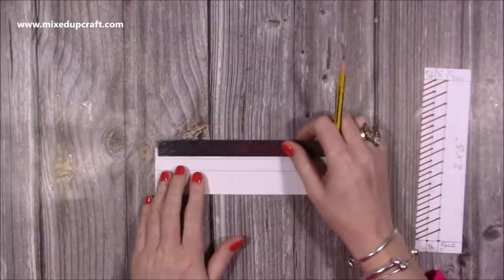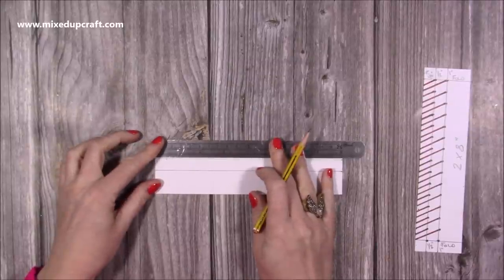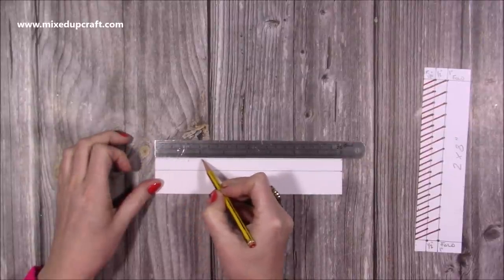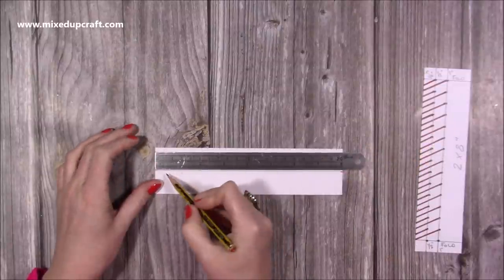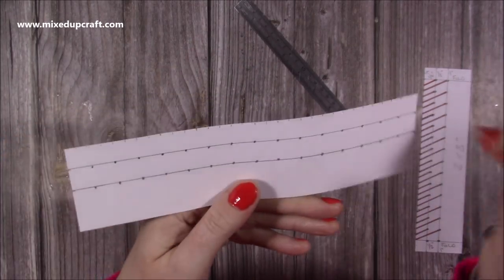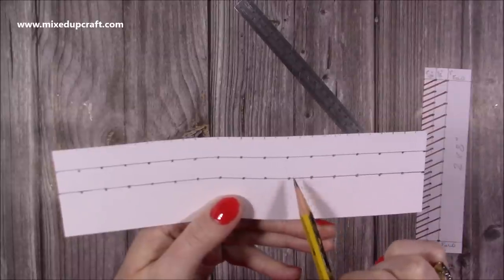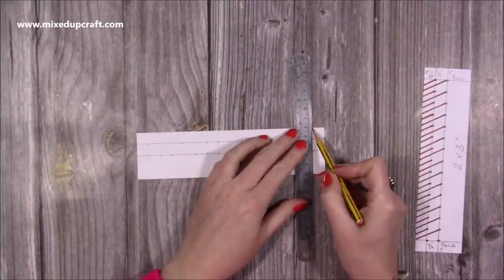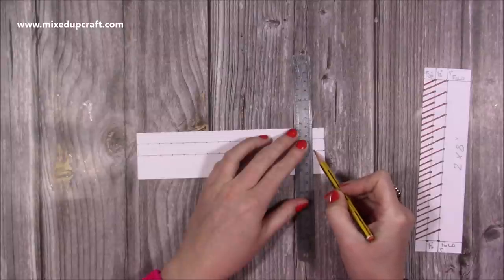Next, go along this line here and mark at every half an inch. I'm going to keep my ruler just slightly above that line and put every half inch just a little dot. Then bring your ruler down to the next line and repeat - again every half inch. So you've got quarter inch increments along the outside here and then half inch increments on these two inner lines. Then pop a line along the top - the second quarter inch marker in will be half an inch and will line up with these other half inch markers.